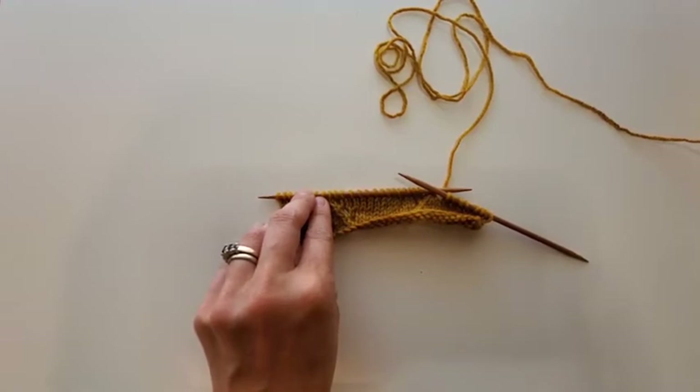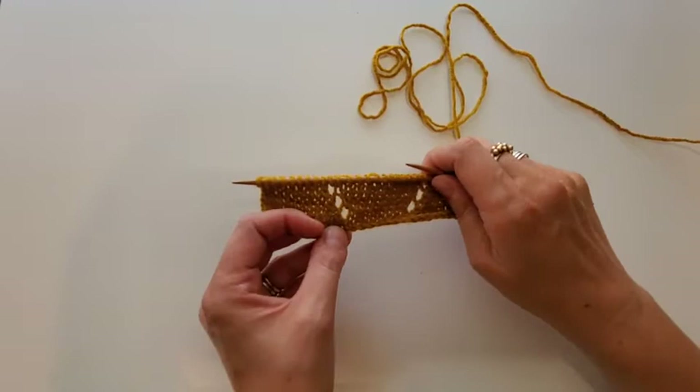Today we're going to talk about working yarn overs and I'm going to show you a little trick for keeping them extra tidy depending on which direction your zigs and zags are going to go.